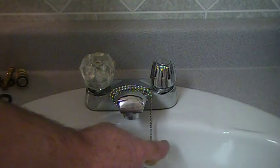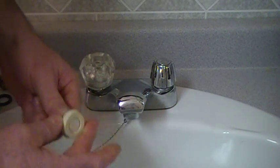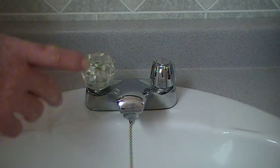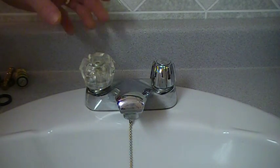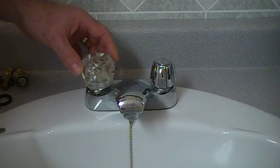The very first thing to do whenever working on any faucet — this one has a chain on it — is to take that and stick it to the drain. The reason I say that is if something happens to come off one of the handles or whatever, it will go down the drain and you'll be looking for another part, or taking the clean-out from the trap and hopefully getting your part back.